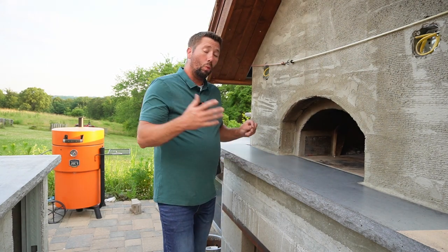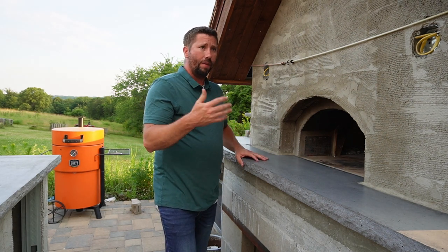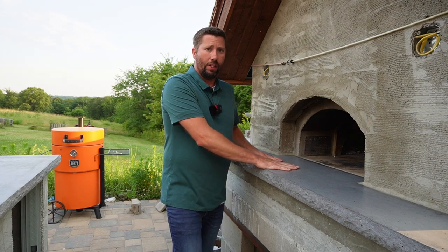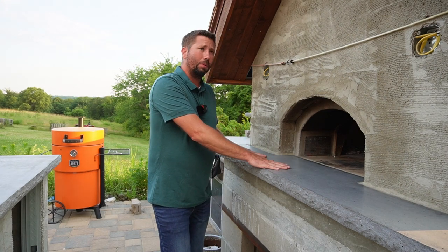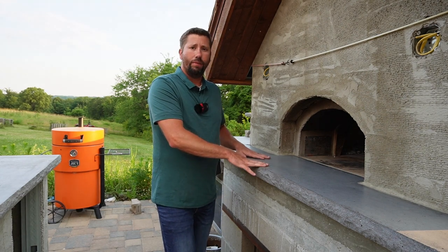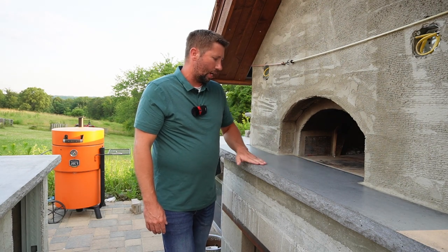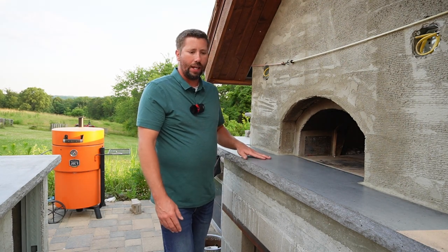Once we got ready to install it, my wife and I were able to get it to the backyard. Now, this is very heavy — this was three bags, probably close to 180 pounds. So make sure you have plenty of support ready to help you transport it. We used our tractor and the two of us were able to get it back there.